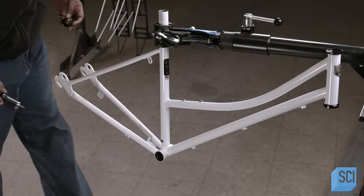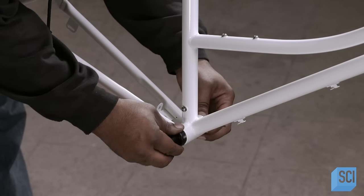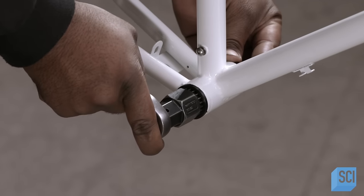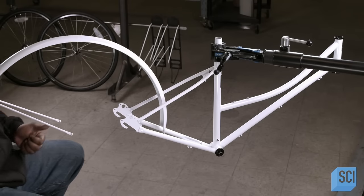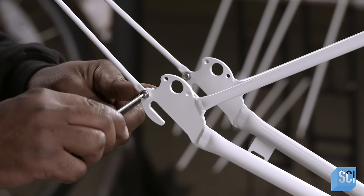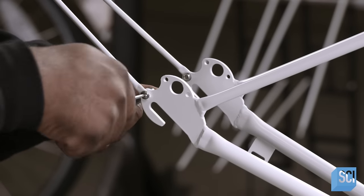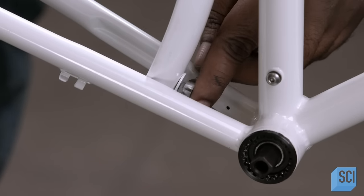To put the bicycle together, the worker suspends the frame in an assembly stand and then inserts the bottom bracket, which will ultimately support the bike's drivetrain system. The bike's fenders are made of sheet steel that's shaped with pressure-applying rollers. The rear fender attaches to the rear dropout and mounts at two other locations on the frame's rear triangle.